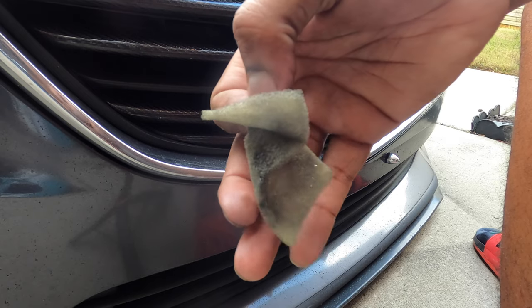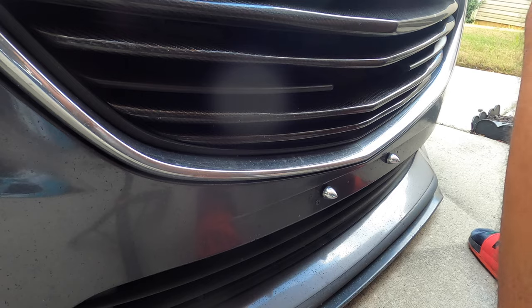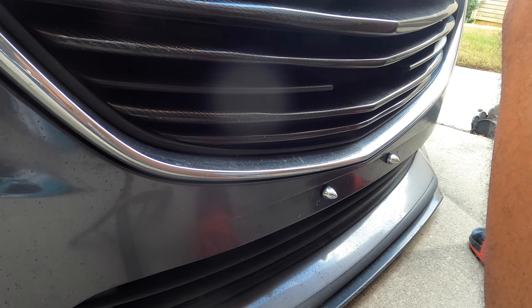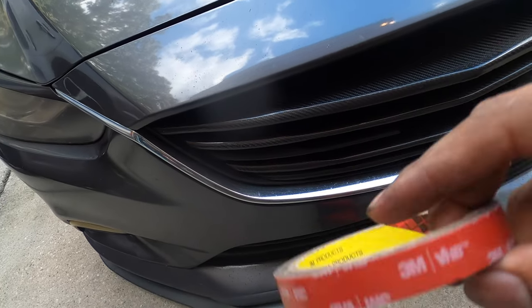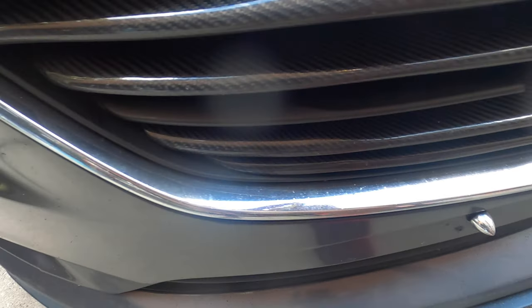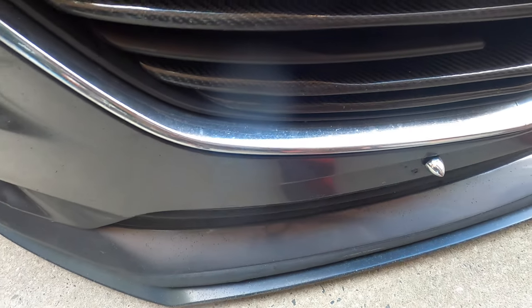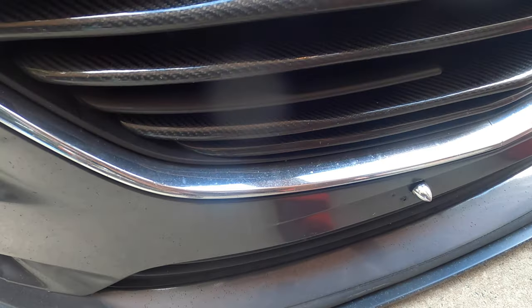This is what the adhesion promoter pad looks like, and it is very very sticky. Now let's install the 3M tape. I'm going to install the half-inch on the top flat side, and then install the quarter-inch on the front to help a little bit with the adhesion.